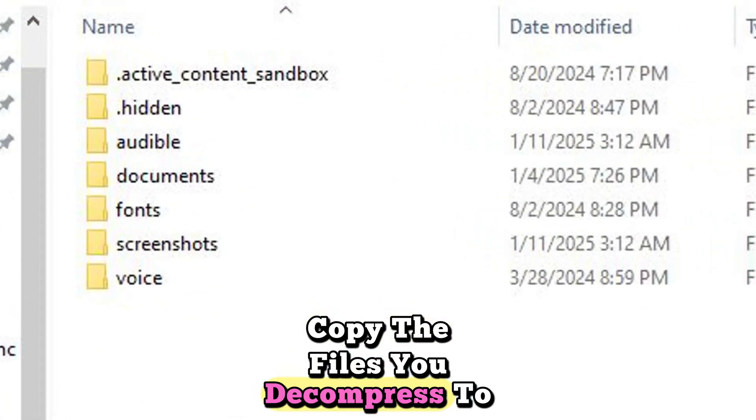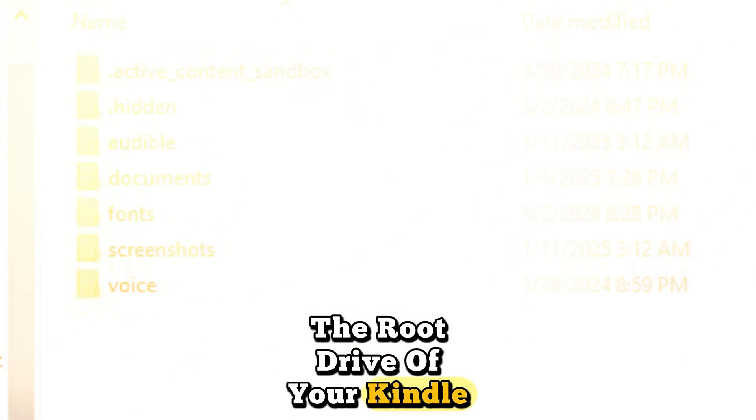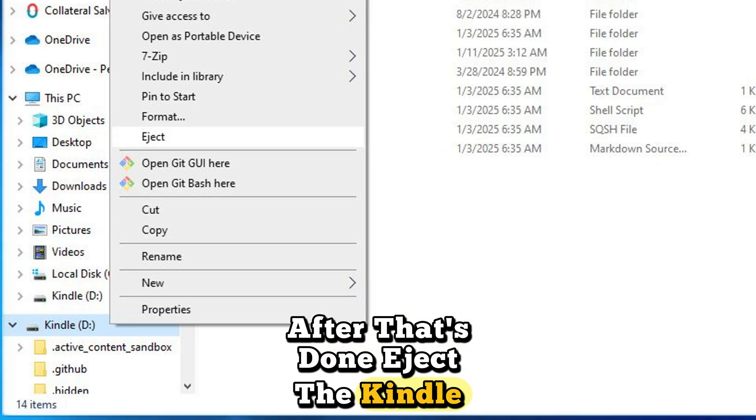Put your Kindle in airplane mode and plug it into your PC. Copy the files you decompressed to the root drive of your Kindle. After that's done, eject the Kindle from your computer.